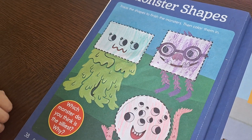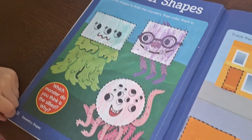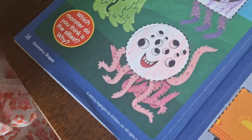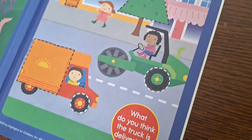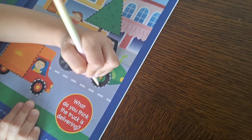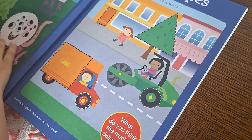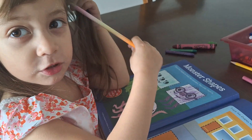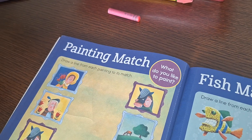Which monster do you think is the silliest? This one — why? Because it's so crazy! You forgot to trace this circle. What do you think the truck is delivering? What do you think this one is going to deliver? A package — what type of package? A toy.